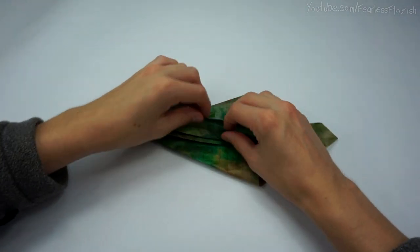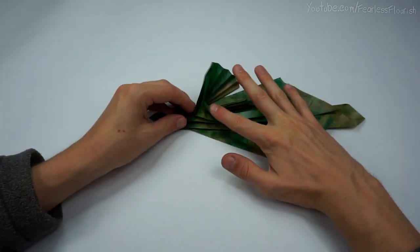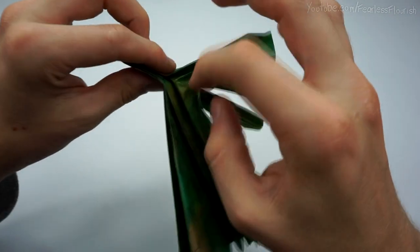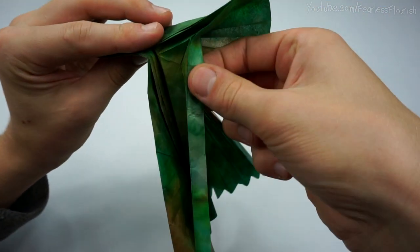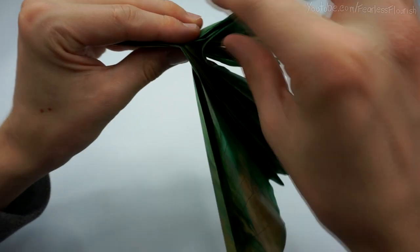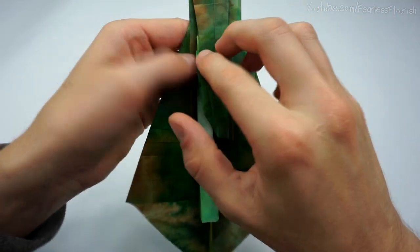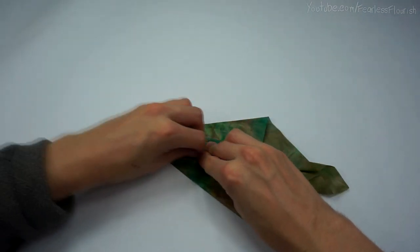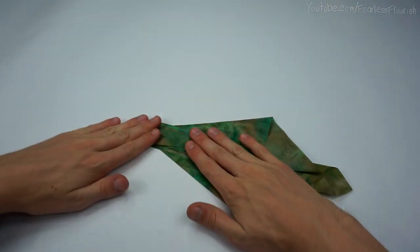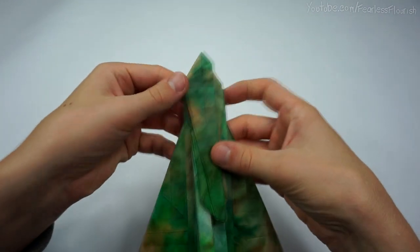We'll need to put it on the table just to make it. Now when you've got it in place, just collapse it or just flatten it. Then we've got this.